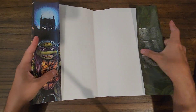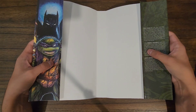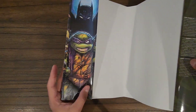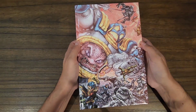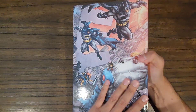One thing to point out is I did get some bending, which kind of happens a lot with dust jackets. The artwork is really cool — I'm glad I'm seeing Donatello there, he's my favorite turtle. I don't like to read hardcovers with the dust jackets on.